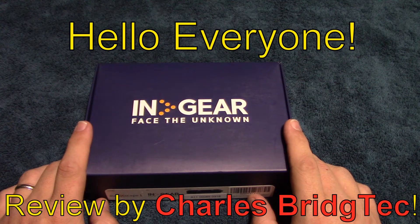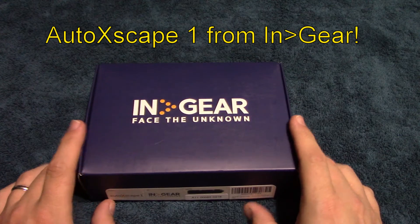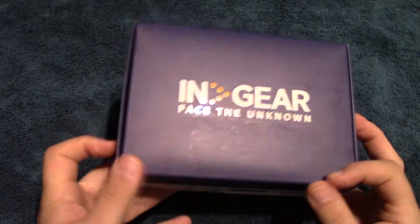Hello everyone, this is Charles Bridgetek with another flashlight review, this time on the InGear Autoscape 1. I was contacted by this company to do a review on their product, and it comes in this box.